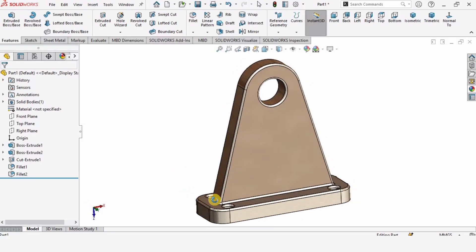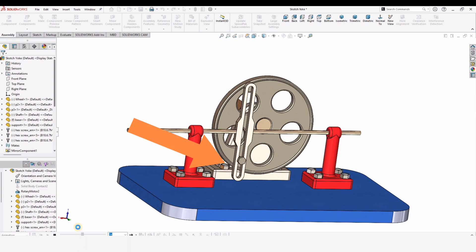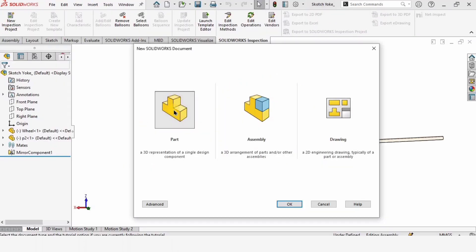Welcome to this video. In this video we are going to make this main support, and in our upcoming videos we are going to assemble it in a scotch yoke mechanism. Let's begin.